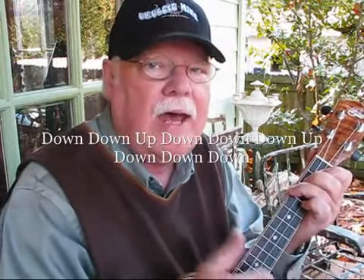Down, down, up, down, down, down up, down, down, down down. That's one pattern of the strum pattern.